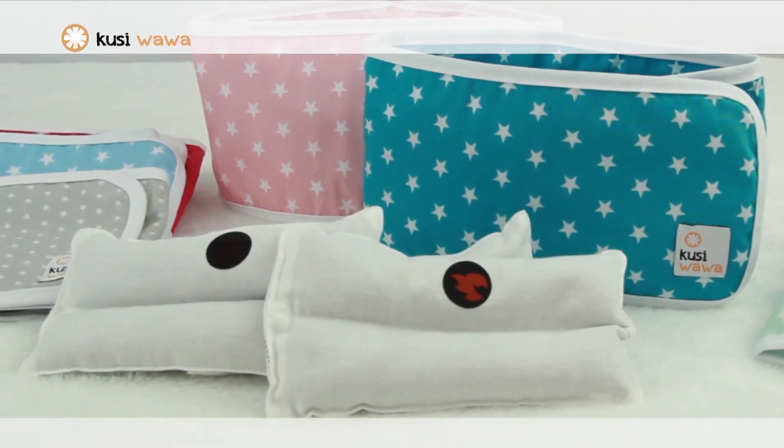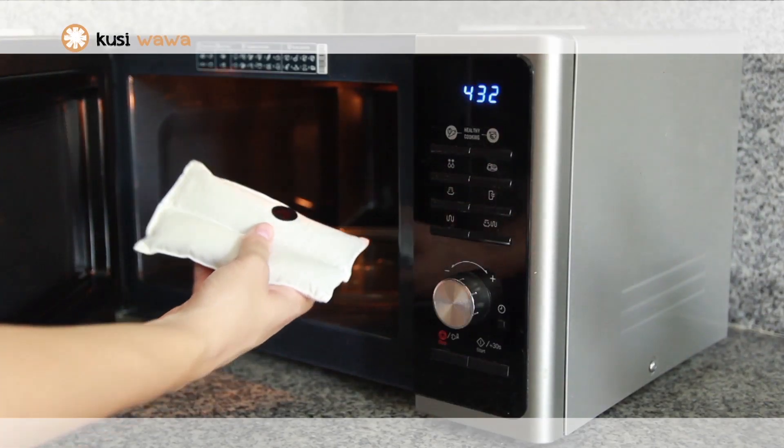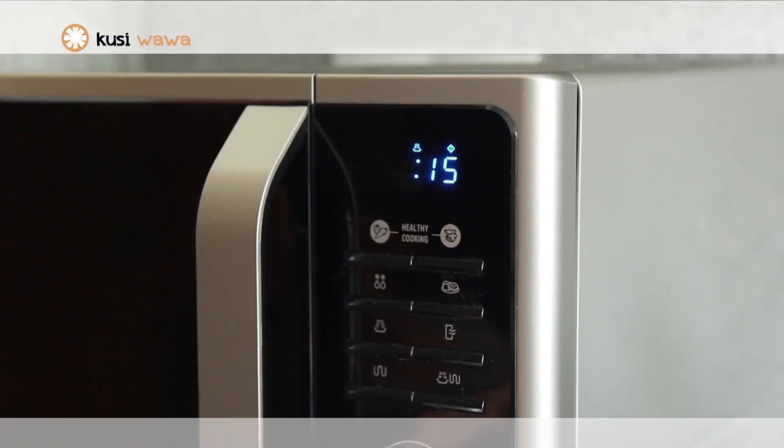Remove the thermal cushion from the Wawa band. Introduce it in the microwave and warm it for 15 seconds.